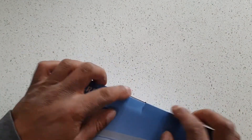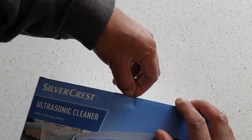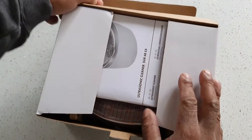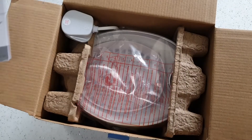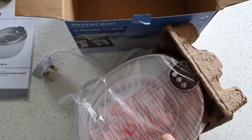I need a knife for this one. So you've got your manual — I might actually need to read it on this one. Got the plug. Get it out of the box — it's not a very big unit.